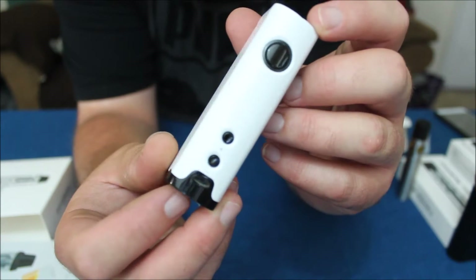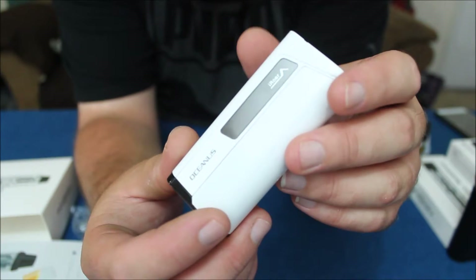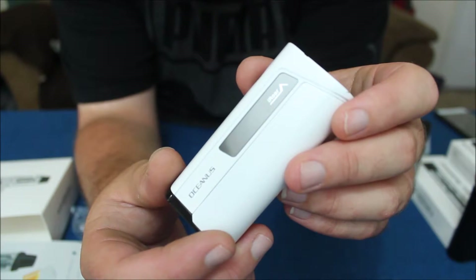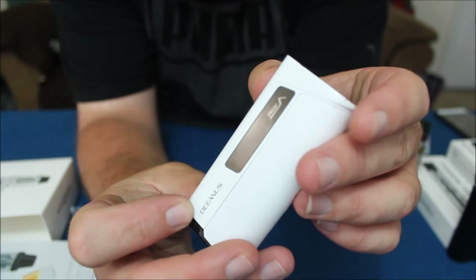Here's your charging port right here. My battery charger at home will accept these 21700 cell batteries so it's not an issue for me. But if you don't have a battery charger at all, you can still buy this device and charge the batteries through the USB charging port, which is great.